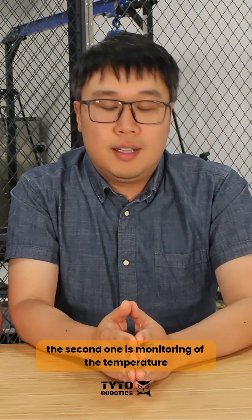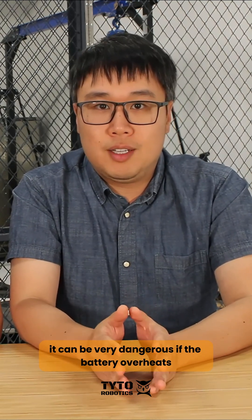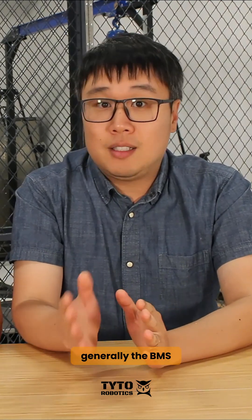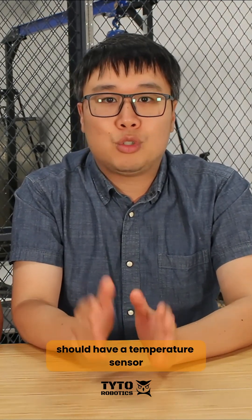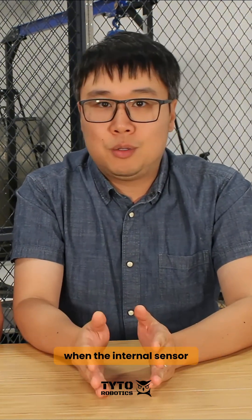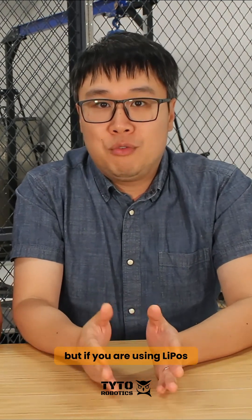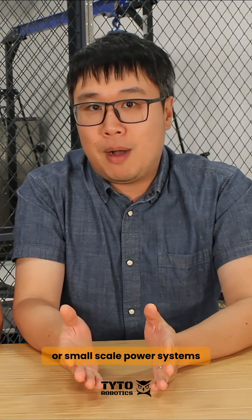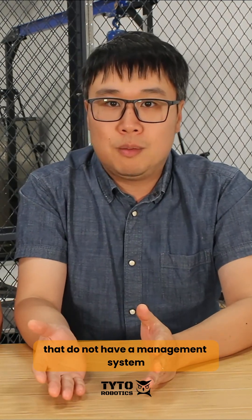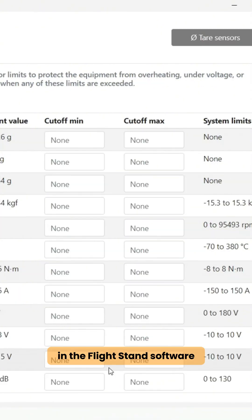The second consideration is monitoring of the temperature. It can be very dangerous if the battery overheats. Generally, the BMS on a large-scale battery bank should have a temperature sensor that will automatically initiate a cutoff when the internal sensor detects a temperature that is too high. But if you are using LiPos or small-scale power systems that do not have a management system, you may attach extra temperature sensors or thermal probes and set a safety cutoff for that input in the flystand software.